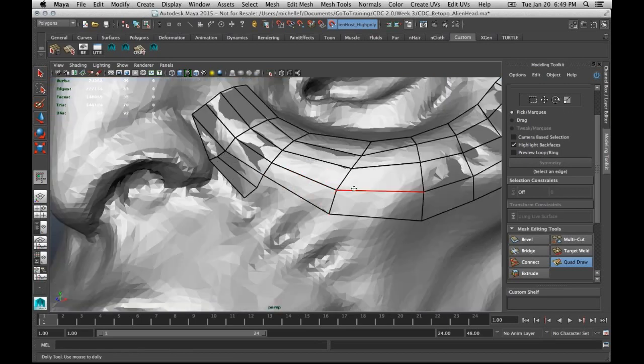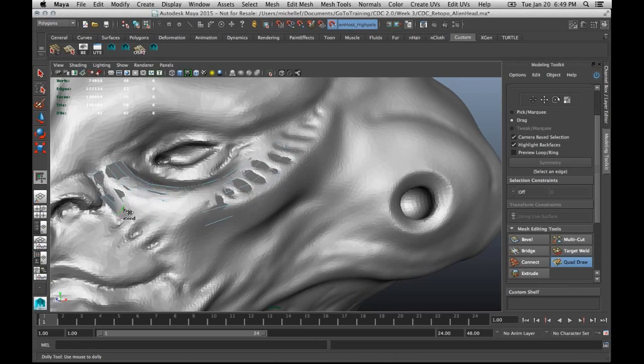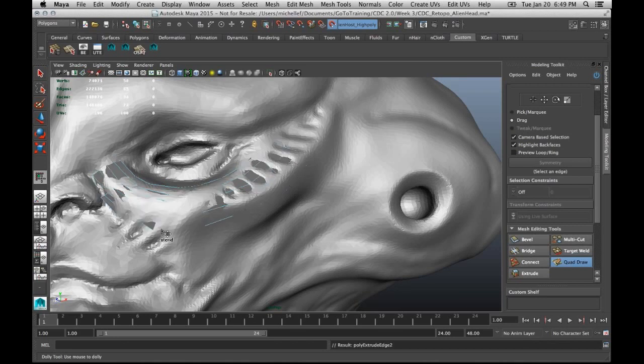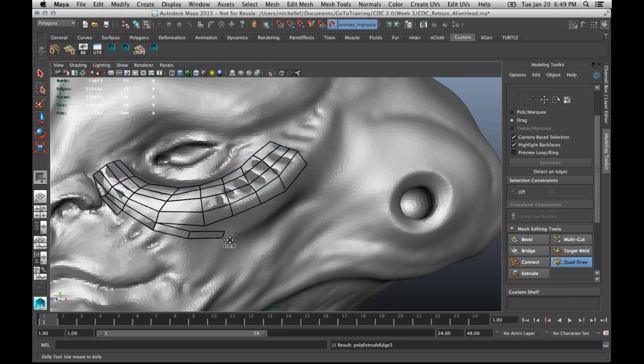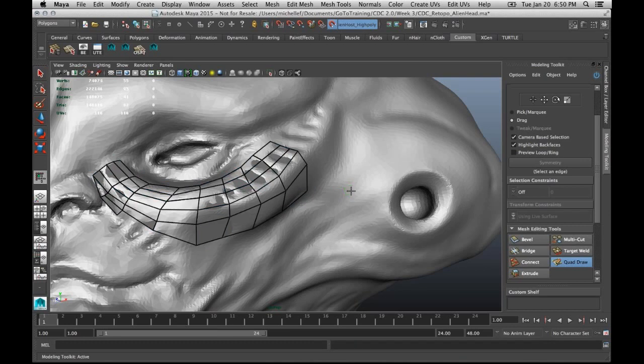A really cool feature they added is the extend option — just hold down Tab to use it. You can actually pull out a face, and as you move vertices close to other ones, they automatically snap and merge for you. That's another option if you want to use it.